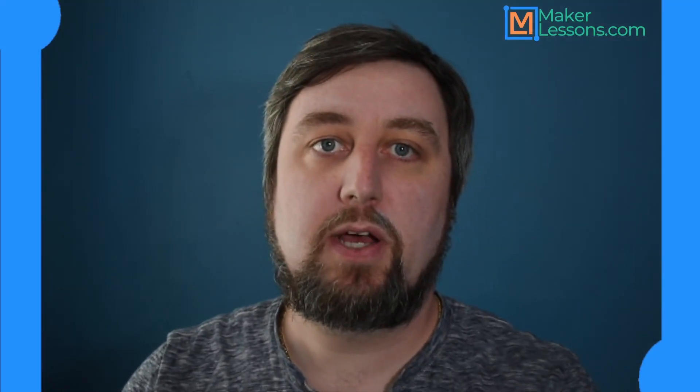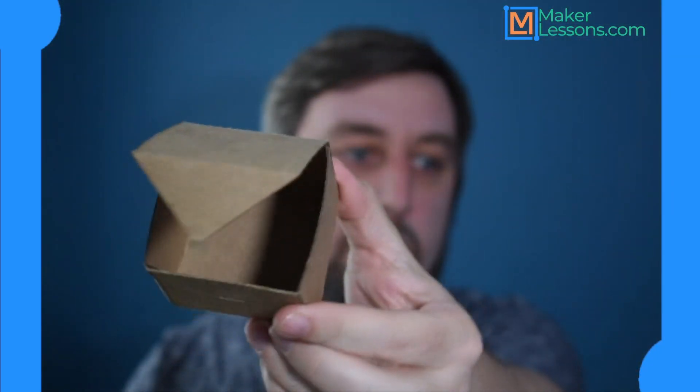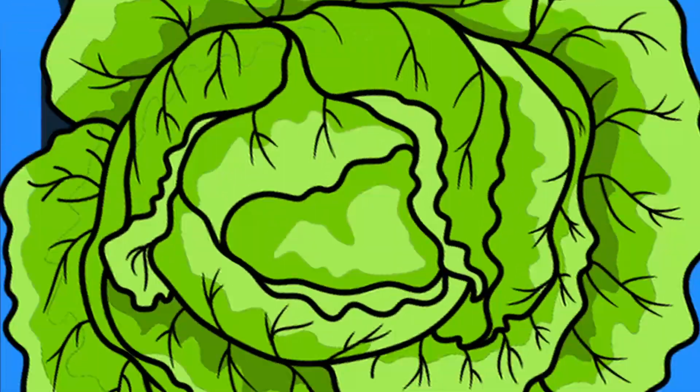Hey, welcome back. Today I'm going to show you guys how to make a simple cardboard box using sheet metal folding and OnShape. Here it is, nice simple box. So let us begin.